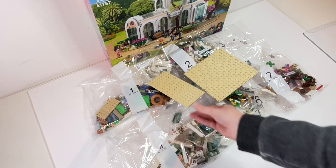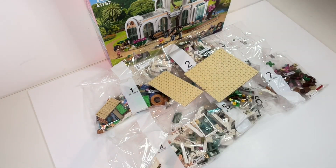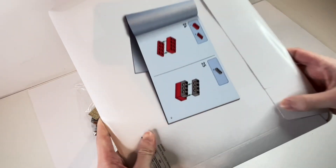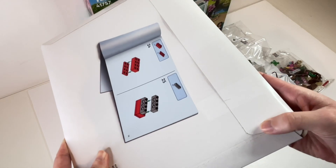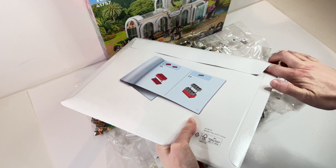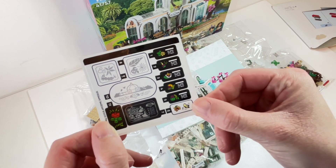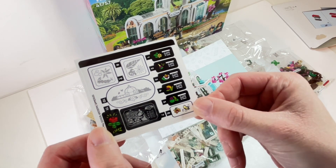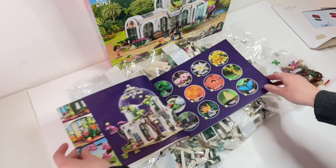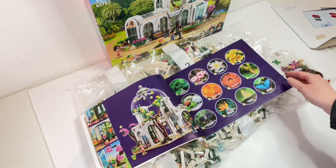Inside the box we got seven bags of LEGO, two plates, and a cardboard envelope that holds the manual. It looks like there's tape meant to be cut on the envelope, but it's just an impression on the cardboard — a bit odd but never mind. Inside we've got our instruction manual and a sticker sheet. My first impression is that the stickers look quite sophisticated and chic for a Friends set. I'm also a big fan of the fact that the instructions give you a key for the different plants included in the set — I like that it's educational.